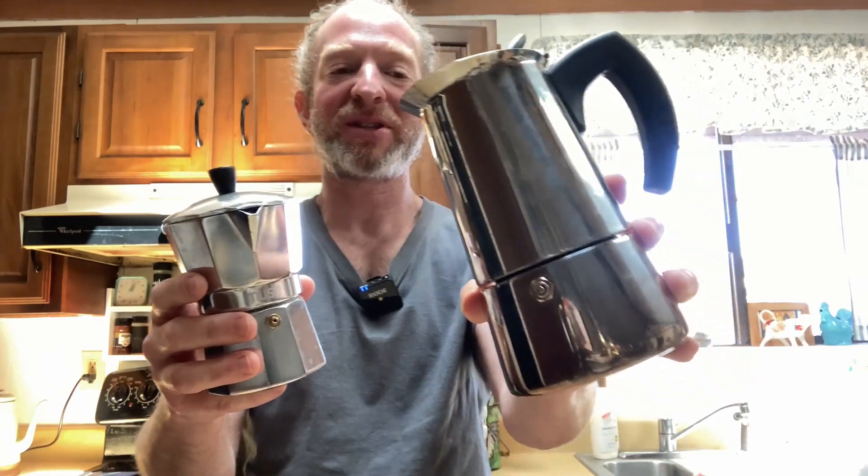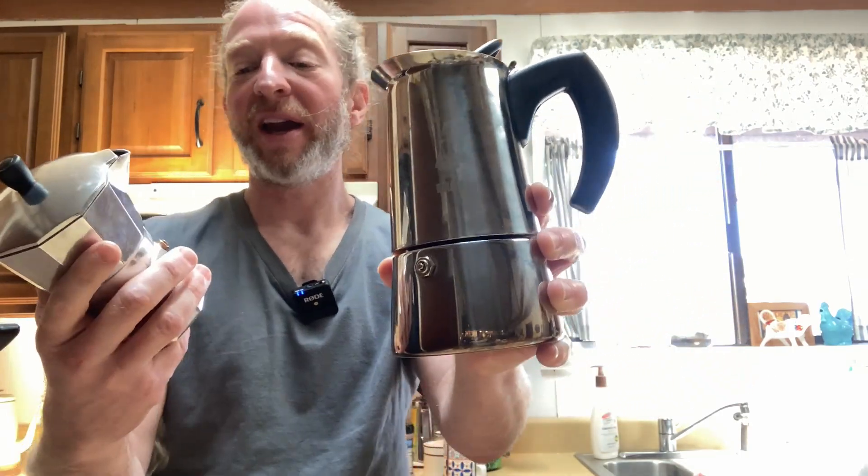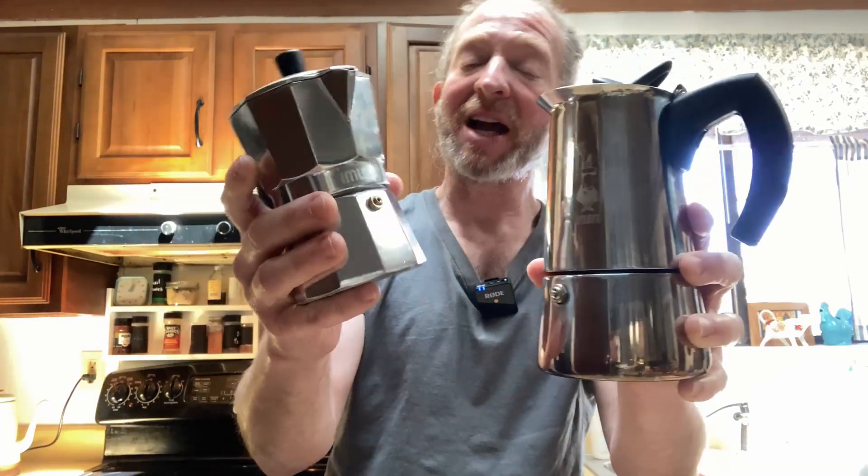Hi, in this video we're going to be comparing these coffee makers. On my left here we have the Bialetti 6-cup stainless steel coffee maker and on my right here we have the IMUSA aluminum 3-cup stovetop espresso maker. Both of these are espresso makers. The big difference is that the Bialetti is made of stainless steel and it's 6 cups, and the IMUSA is made of aluminum and it is 3 cups.